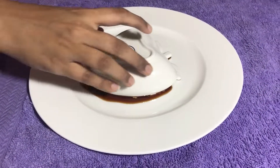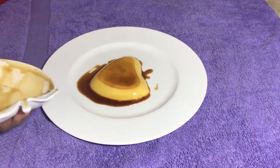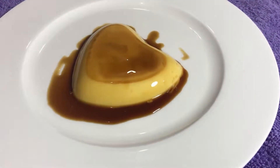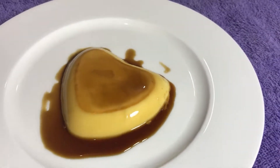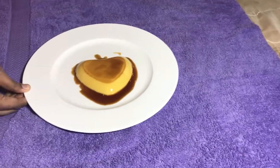This is a very tasty caramel pudding, now it is ready. Please tell us in the comments if you like this video. Please like, share, and comment, and subscribe to our channel.